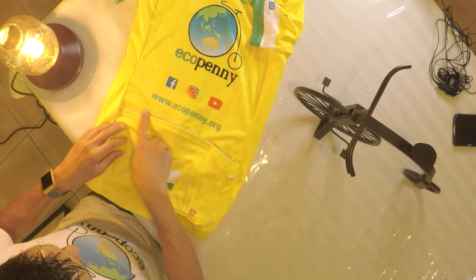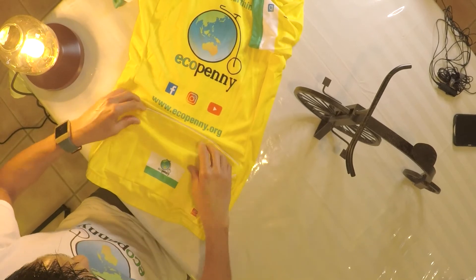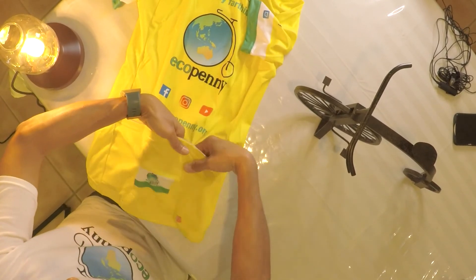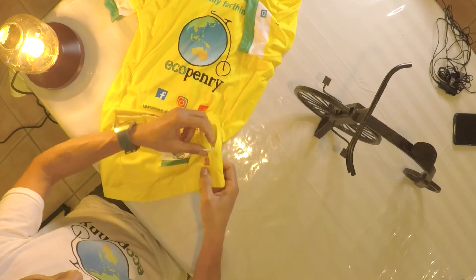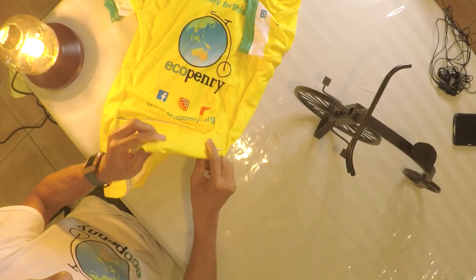We've got the reflective strip here, the pockets on the back so you can put food and whatever in there, and it's got a little zipped compartment for keys and things. So the reflective strip and the little pocket were the extras I paid for.